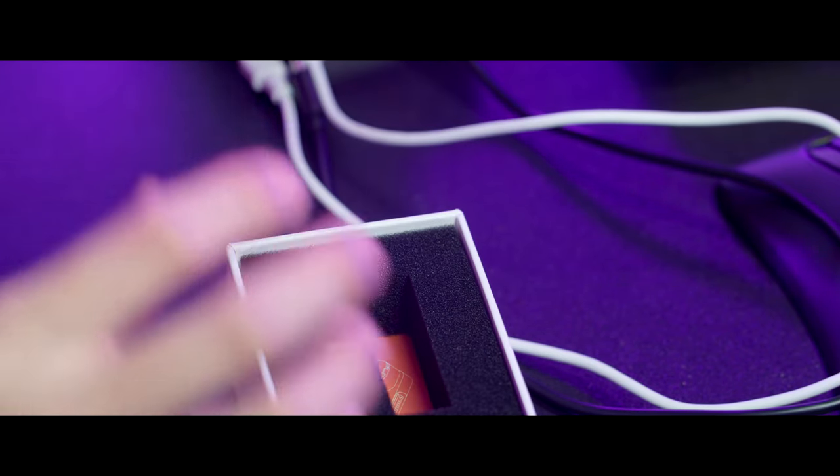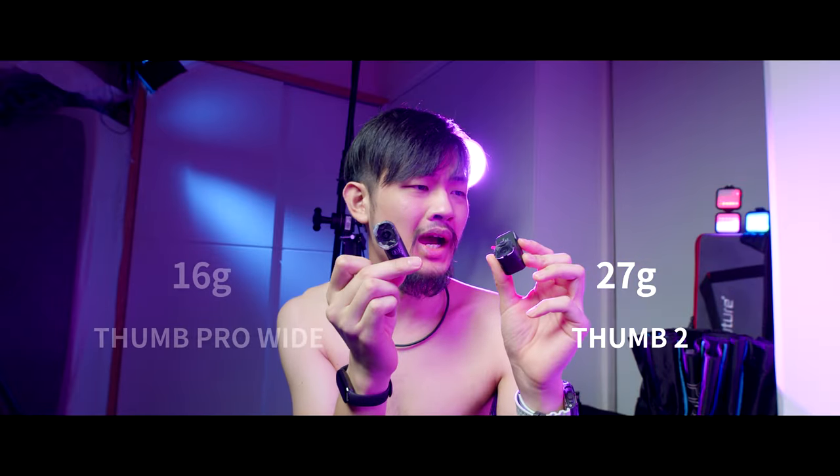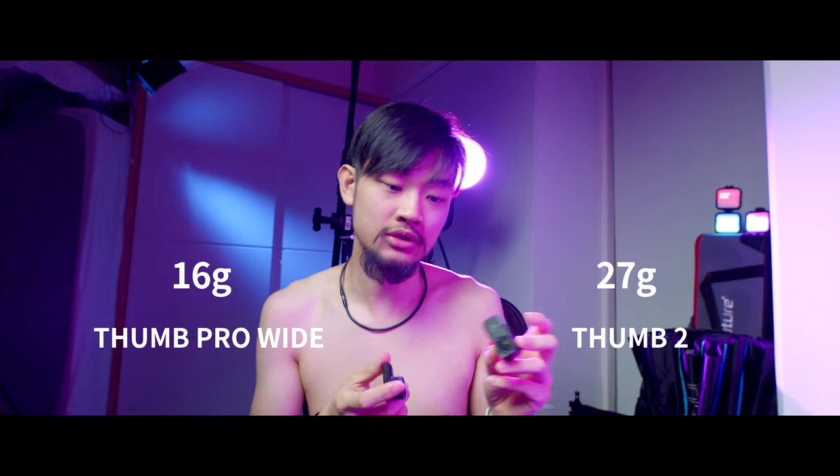So this is the RunCam Thumb 2. This is definitely heavier — it's like 27 grams. The Thumb Pro Wide is 16 grams, so there's about an 11-gram difference. If you're flying something super small like a tiny whoop, that's a big weight difference.